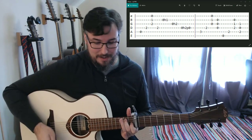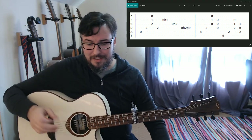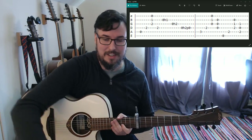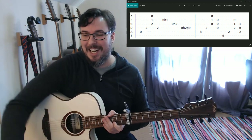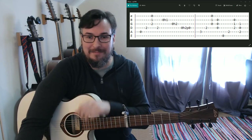It sounds nice up there anyway. There's also a crazy solo in the song which I can cover if people want, but it's kind of nuts so I'd rather not. That's pretty much it - hope you enjoyed it, alright see ya.